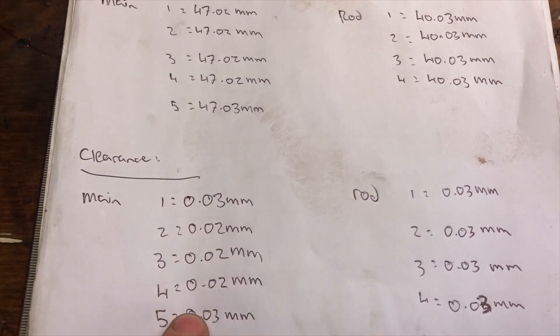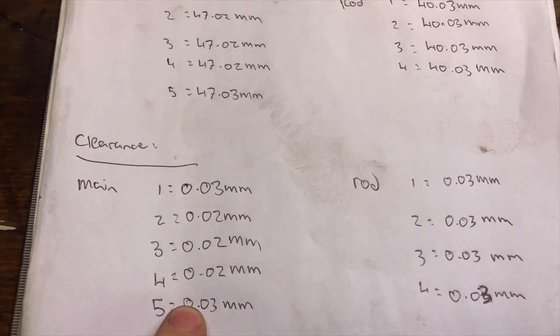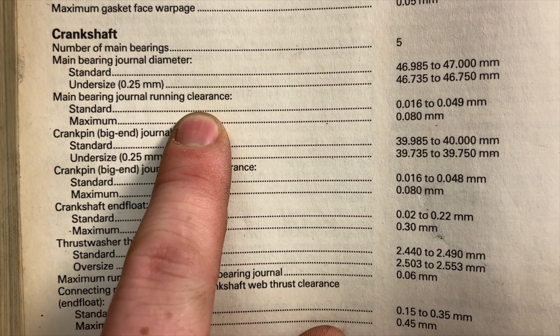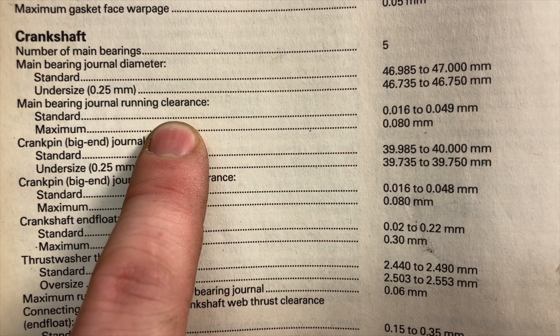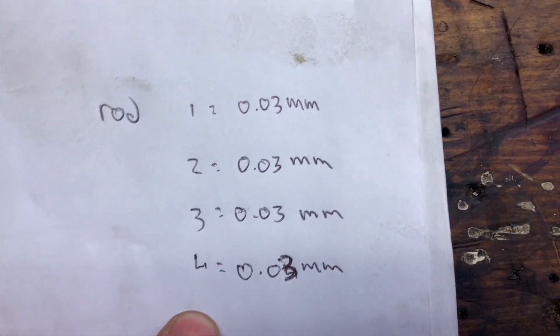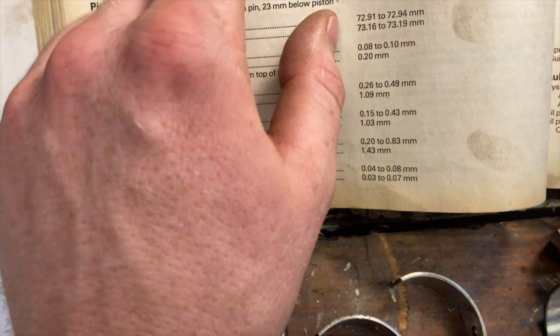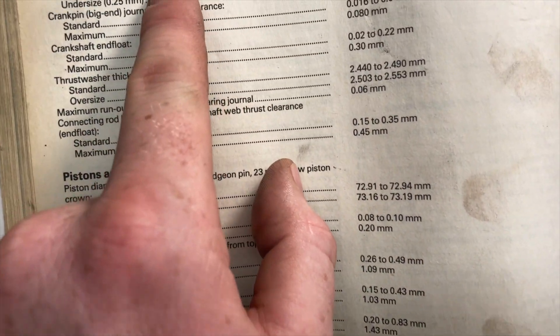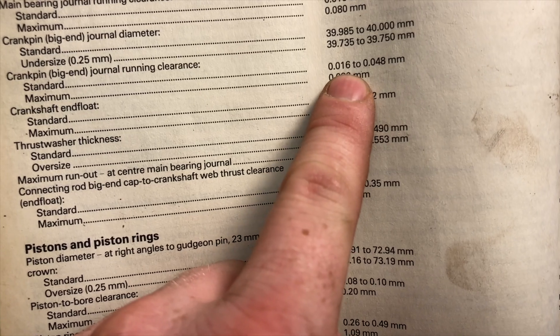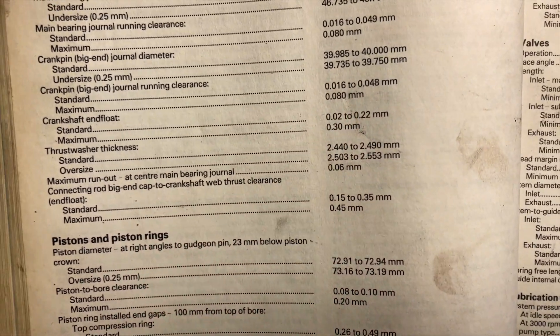We are pretty much falling between 0.02 and 0.03 of a millimetre on the main bearings. The allowed main bearing journal clearance is 0.016 to 0.049mm, so we're happy there. The rod bearings are pretty much bang on 0.03mm, and if we take a look at the big end journal diameters, the spec is 0.016 to 0.048mm, so we are pretty much bang on.